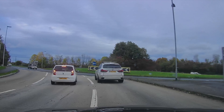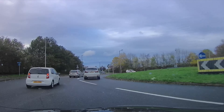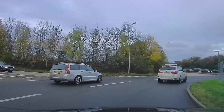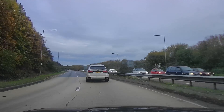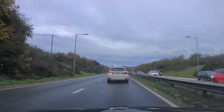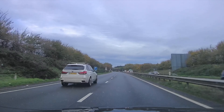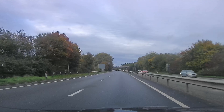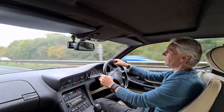Oh look, this bloke's going too slow. He's going too slow in the X5. Everyone's going too slow today. He's got two exhausts - he probably goes pretty fast. There X5, you didn't think a little ancient E31 would get past you, did you? Yeah, you're wrong.